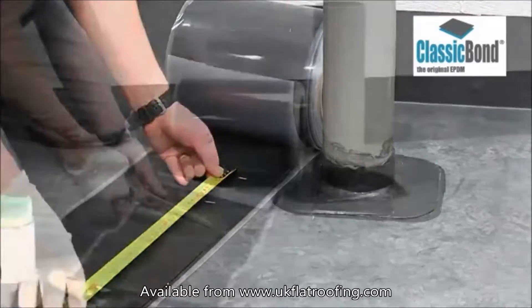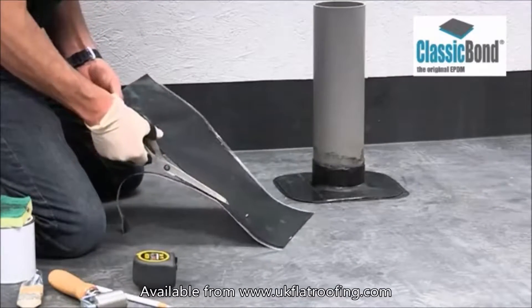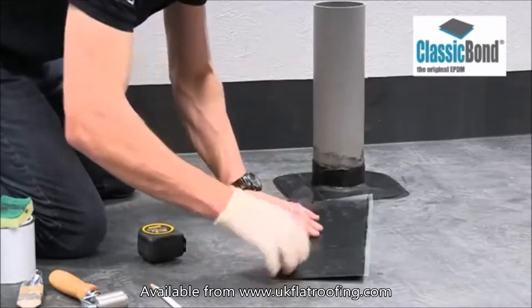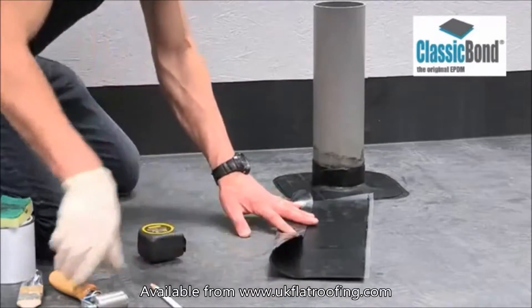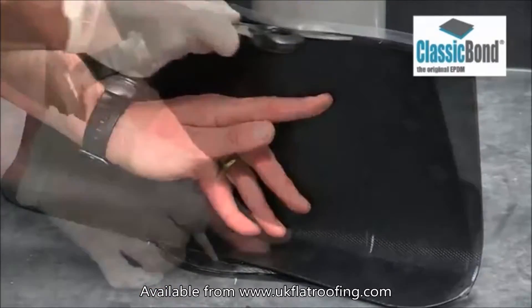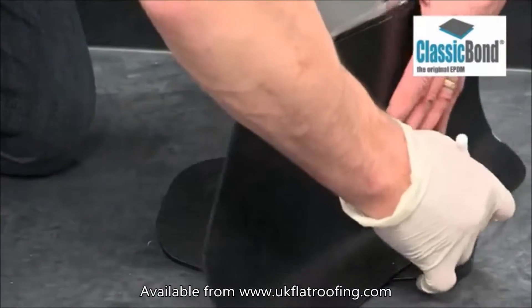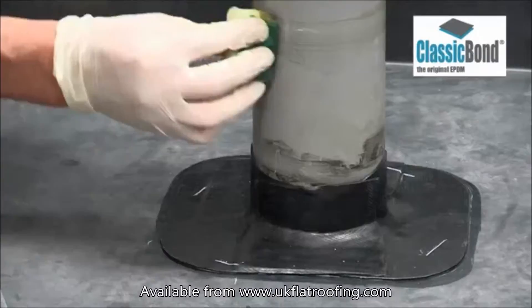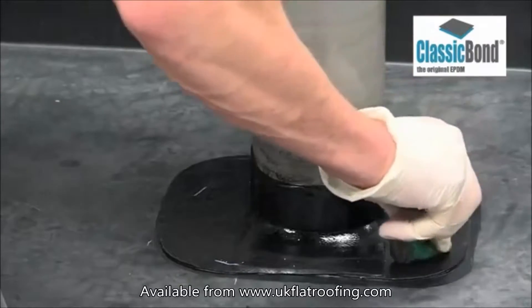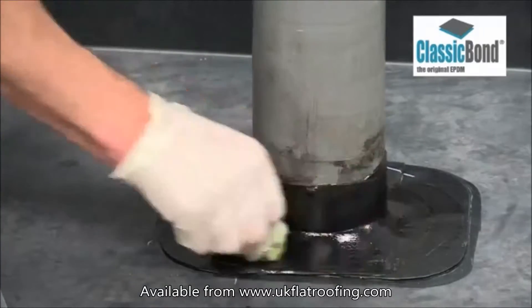Transfer these measurements to the pressure-sensitive tape. Shape the detail, removing the corners that will sit on the deck. Crease the tape 50 mm from the shaped edge that will sit on the deck and position this against the pipe. Mark the top of the tape against the pipe and at the base of the target area for the primer to be applied. The EPDM primer must extend above the top of the detail and beyond it, where it sits down onto the deck. Check the primer to ensure it is fully flashed off.